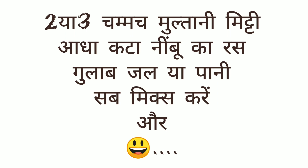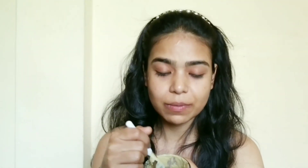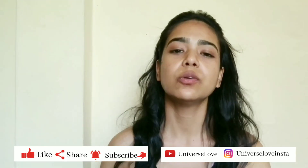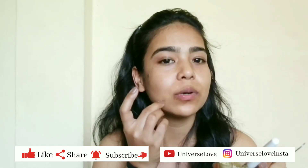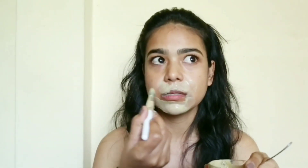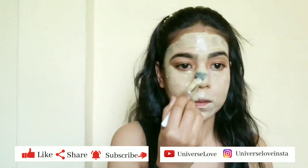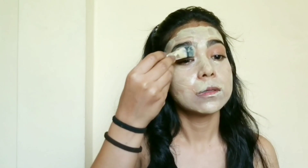I will tell you how to make a face mask — it is very easy. Our face mask is ready to apply. You can apply it with your hands or a brush on oily skin. It will actually absorb into the pores.